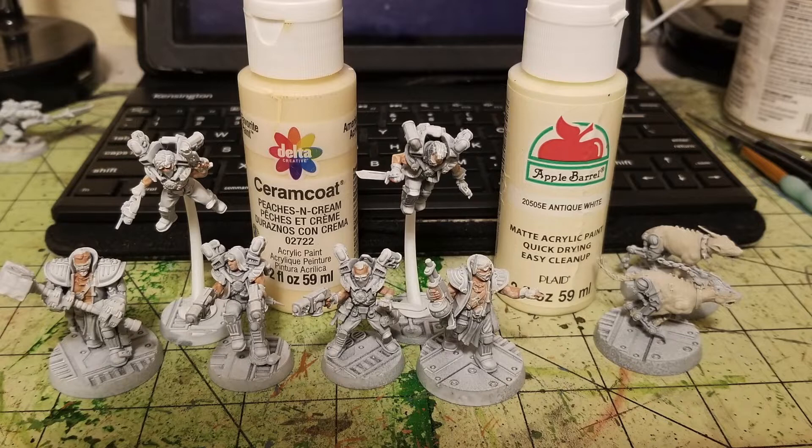There will be a chalky finish when you're done dry brushing — don't stress about it. That chalkiness will go away when we do the oil wash, so trust the process. For the Cyber Mastiffs I dry brush with Antique White by Apple Barrel Paint, about 50 cents at Walmart — exactly the same technique. Do your quick dry brushing and you're ready to move on to your next base coat.